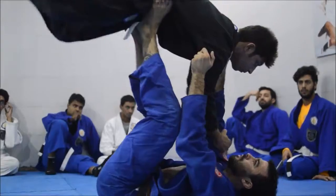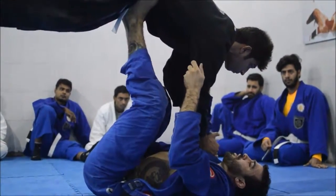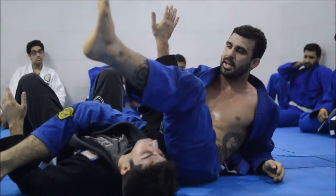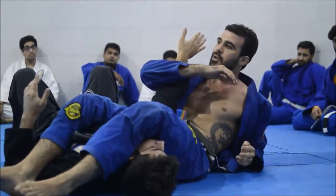Here he becomes really light too. I release and pull one side and push the other. As I do that, I open up the leg so he doesn't fall on top of his leg. I open and close back up over the head, hug the arm, drag the arm.